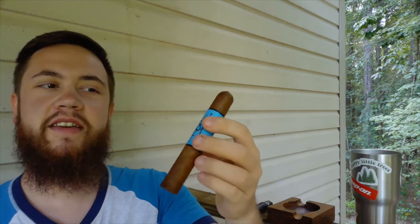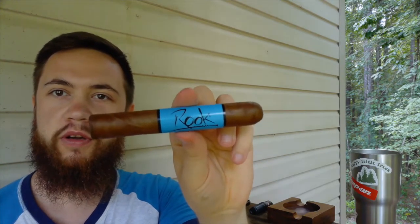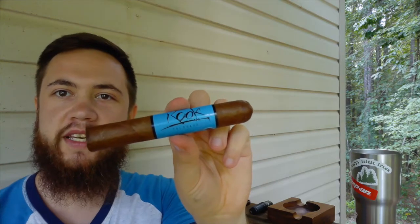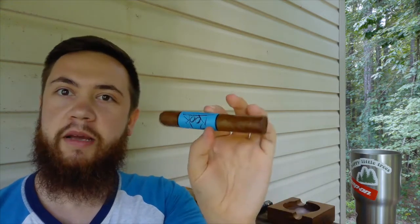Hey guys, welcome back to Cigar Time. My name's Tim, and this is the Blackbird Cigar Company Rook. They have six on their line, and this one is the Rook, which I like because I like playing chess — it's just a cool little thing.